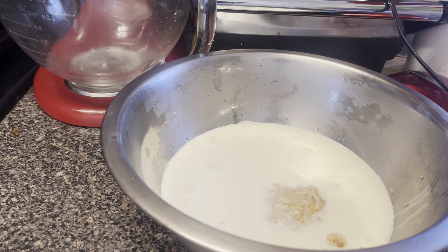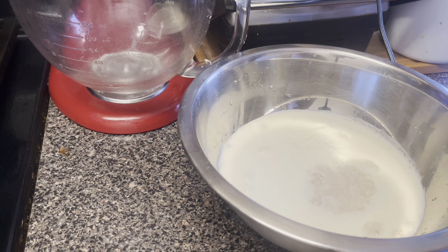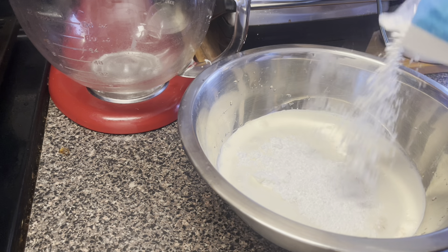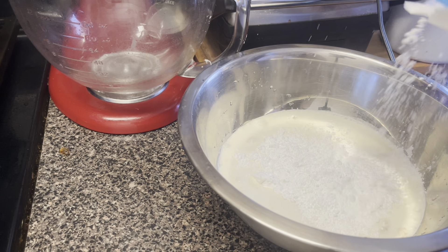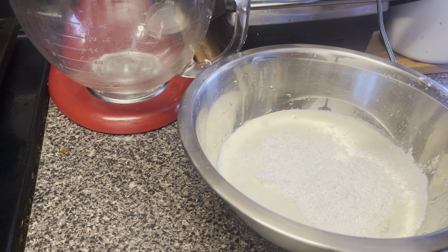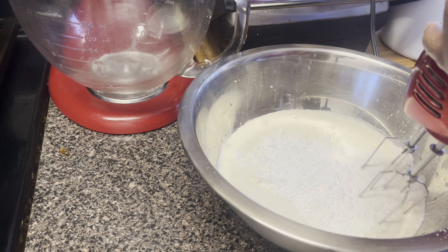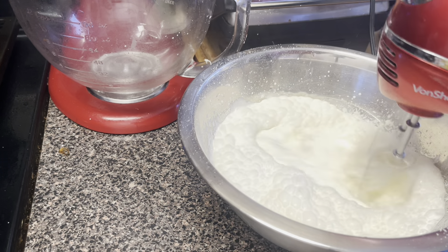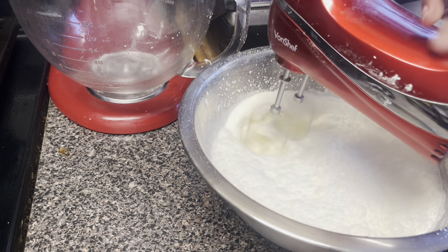Let me get some powdered sugar — that's my sweetener for the whipping cream. I'm going to add in about a half cup of powdered sugar. Remember, you already have condensed milk in the pudding, but you want to make sure your whipping cream has some flavor. And we're just going to go in with the blender.